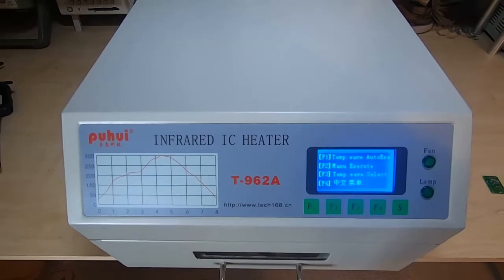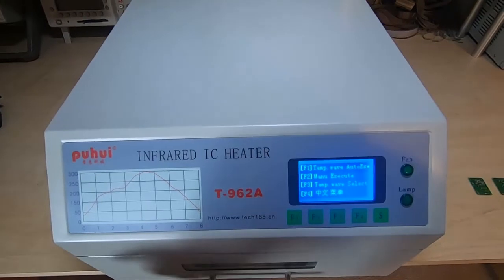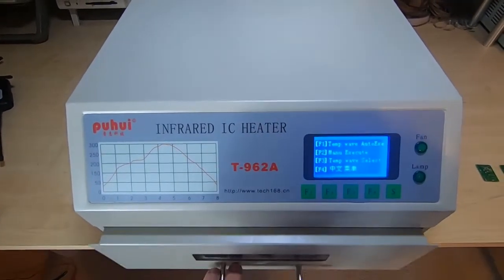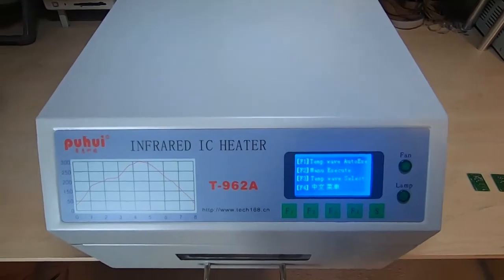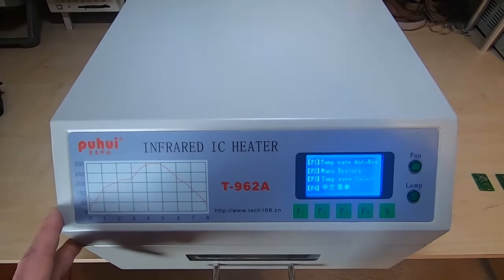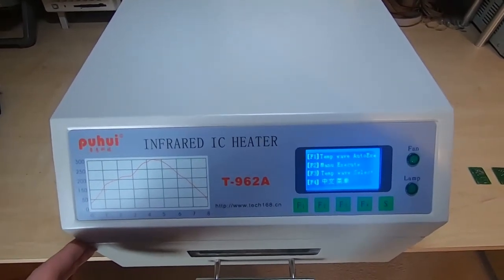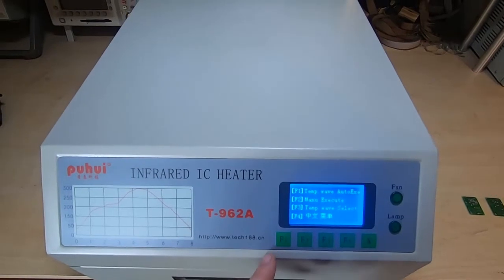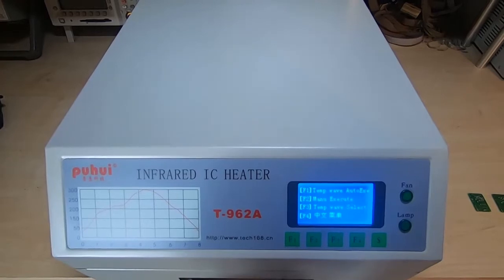Most of the unboxing videos I've seen with these units: somebody's taken it, opened the door, stuffed a temperature probe in there and then run a profile - and they're surprised that the temperatures don't match what's on the display. That's not surprising. The unit is designed, albeit cheaply, to heat boards, not to heat air. You have to bear in mind that the profile temperatures you see on this are meant to be indicative of the board temperature, and that's what you have to try to establish as a working profile.